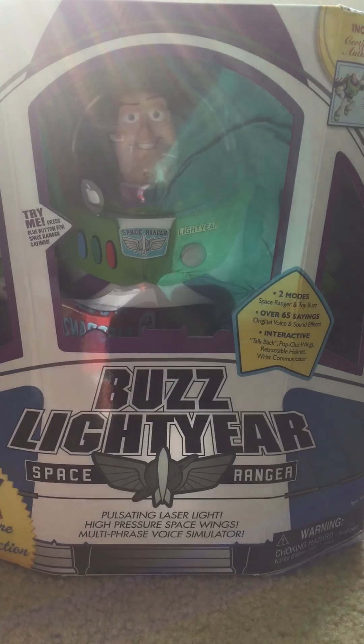Try me right here. Buzz Lightyear reporting for sector duty. It says it has two modes: Space Ranger Mode and Toy Mode. Over 65 sayings.